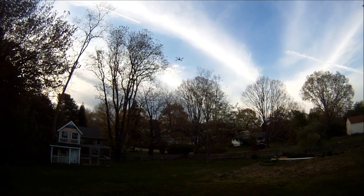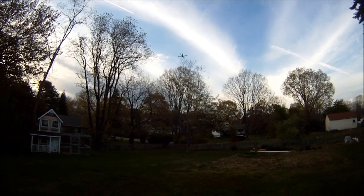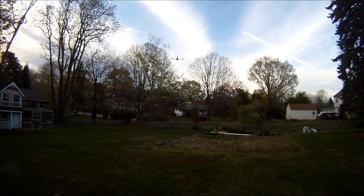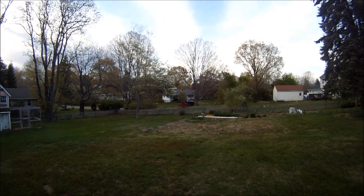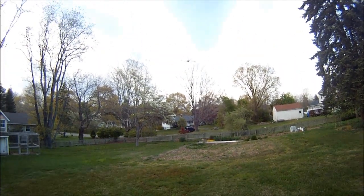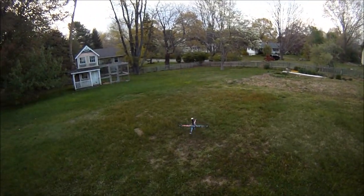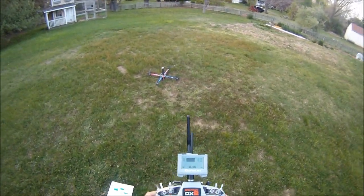I'm going to do an auto land now. This is all on its own. I did not do that — it did it all on its own. I hit throttle at the end so it just wouldn't smash into the ground.